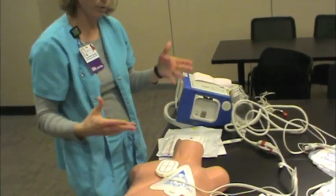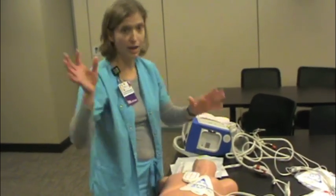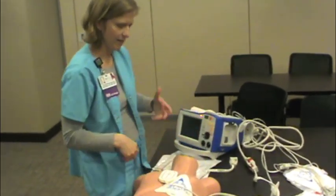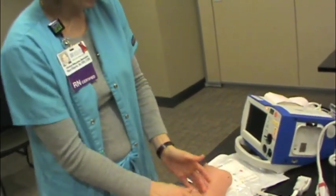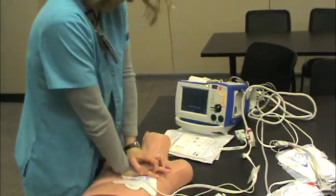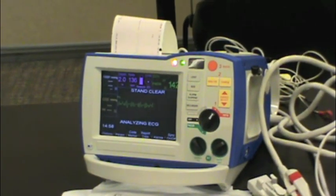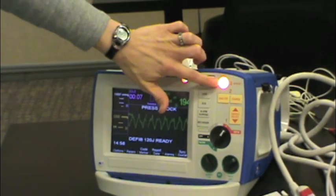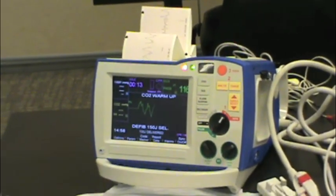Imagine going into your patient's room and all of a sudden his eyes roll back and he goes unresponsive. You call a code and start chest compressions while you wait for the defib. As soon as the defibrillator arrives, hopefully you'll have a buddy to help put on the pads appropriately. Continue CPR while you turn the monitor on and flip it right to defib. As soon as it's on, hit Analyze — analyze tells you to stand clear. The button lights up telling you to shock. Clear the patient, deliver the shock, and get right back on the chest.